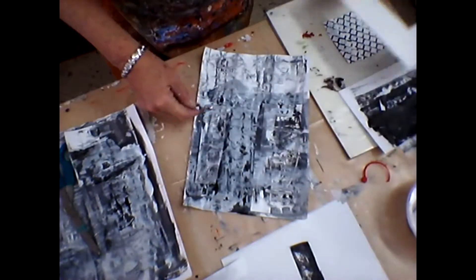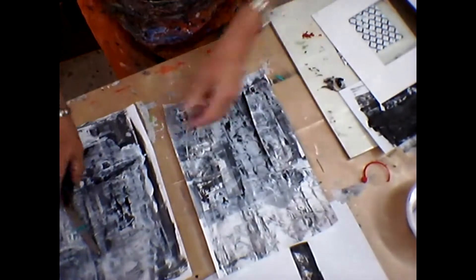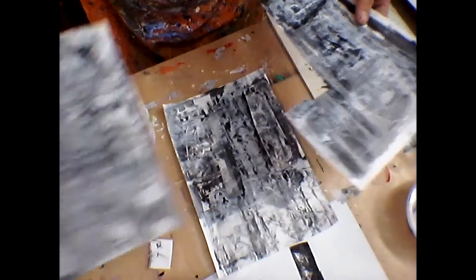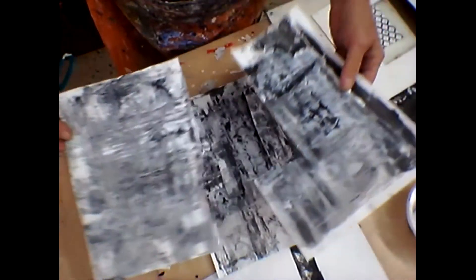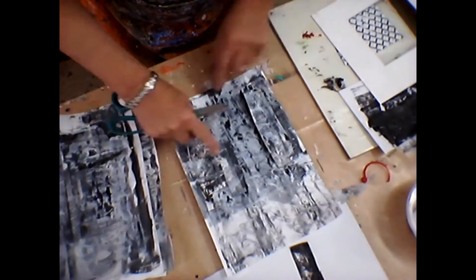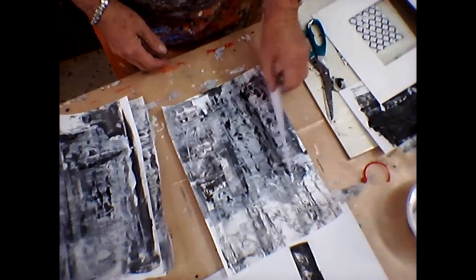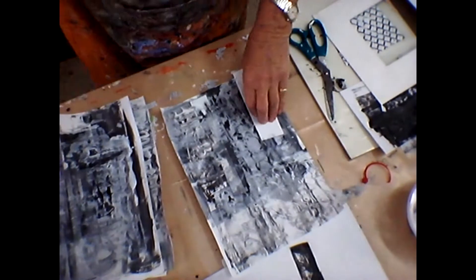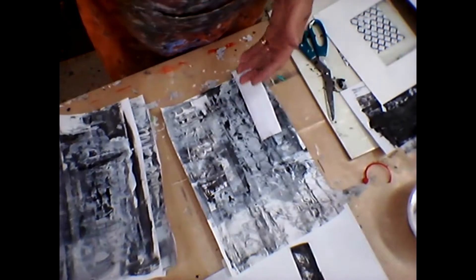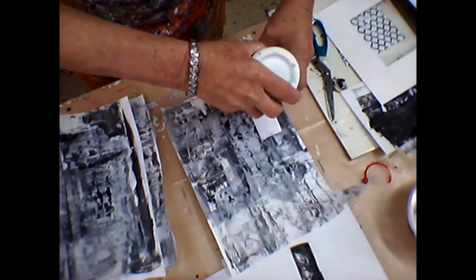Basically what I've done here is cut from some of the pieces that I've made — I'm still going to do something with this one, but that went okay, so I've stuck that one on. I've got some ordinary glue and I'm sticking this on, and I'm going to turn that into a little card.